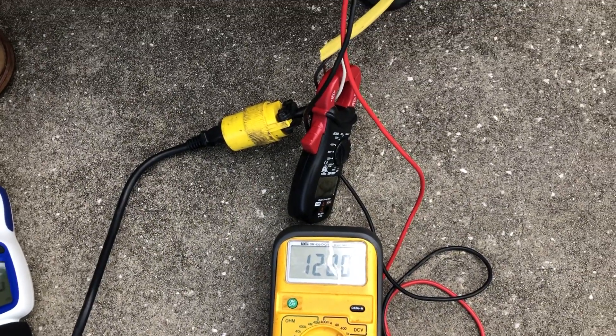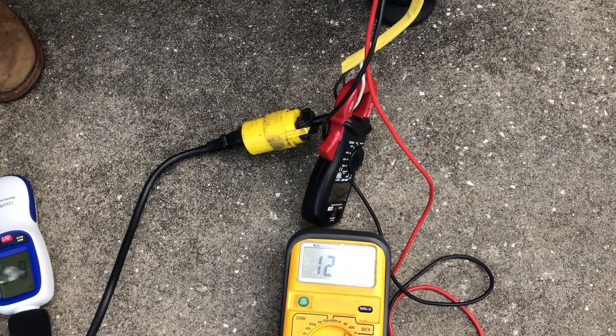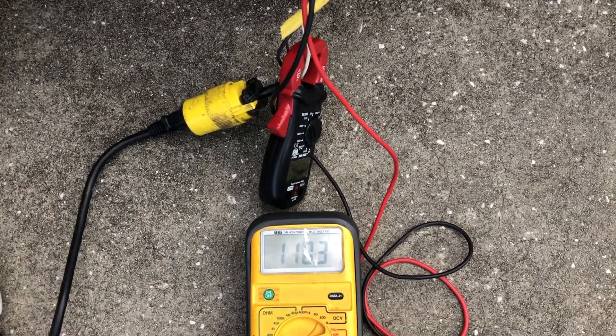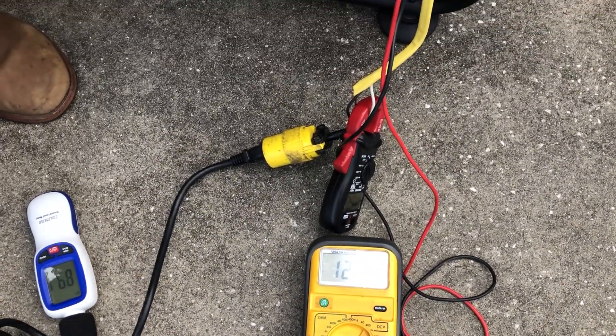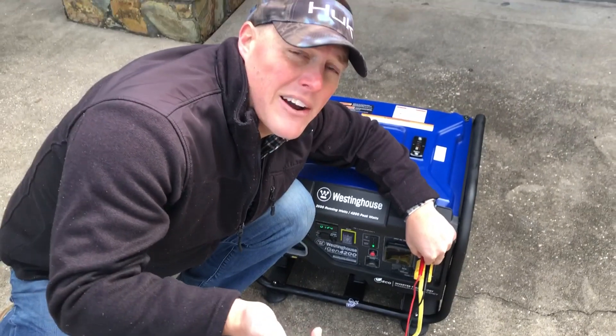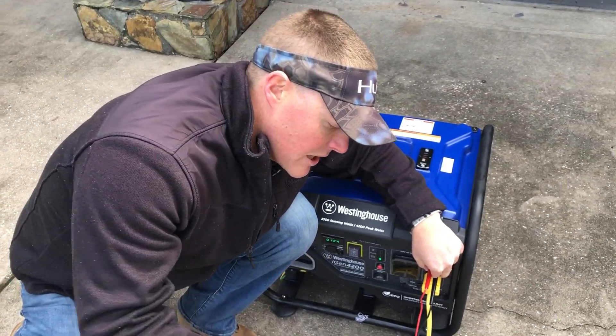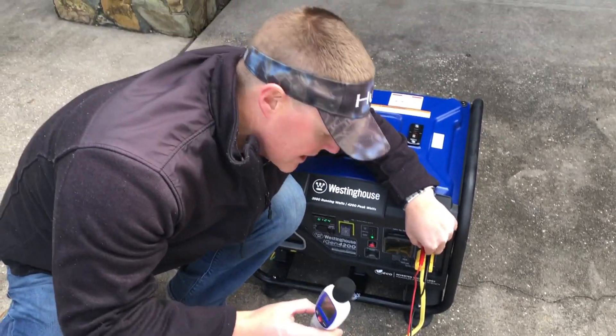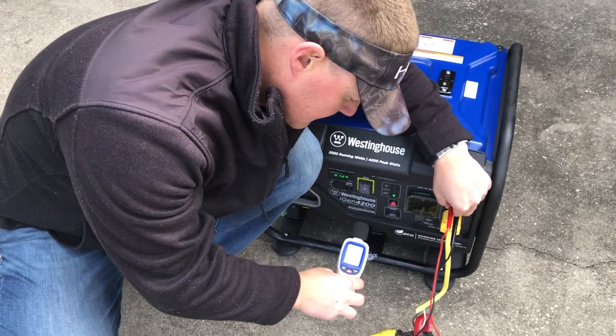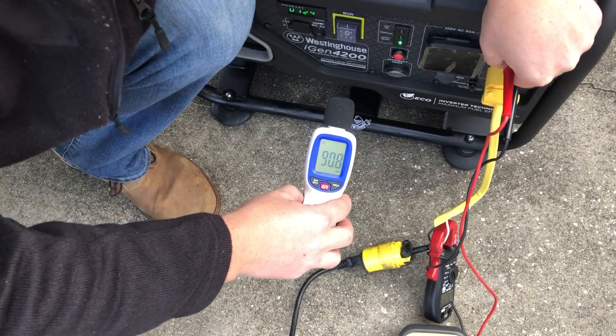We'll go ahead and do that again — a drop to about 80 and then back up to 121, still putting out 13 to 13.5 amps. Now getting a decibel reading under load: 89 to 90 decibels at the unit. We'll go to 20 feet.